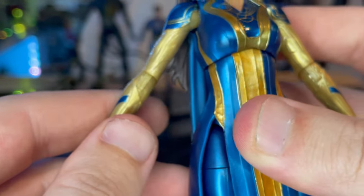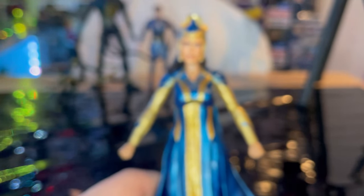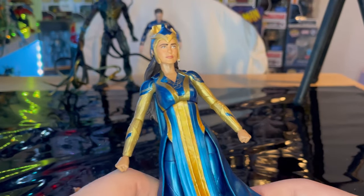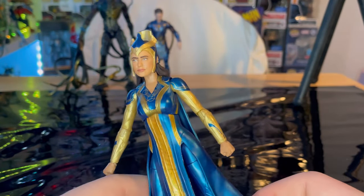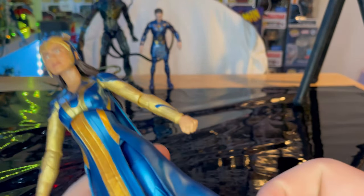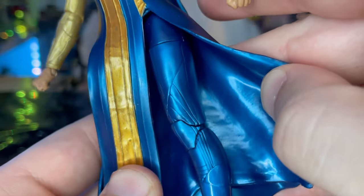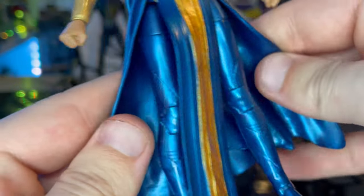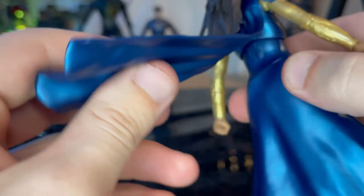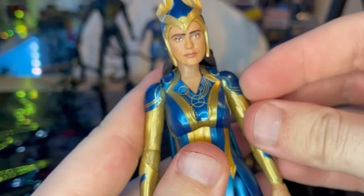The dress looks good — I like the blue and the design of the suit, and then the gold. When I first saw it in the package it kind of looked cheap, but out of the package it looks decent. I wouldn't say it's the best figure, but the paint looks better out of the package. I like the sculpting for the dress. There are also pants, she's got heels, and you also get a skirt and a cape. Looks decent.